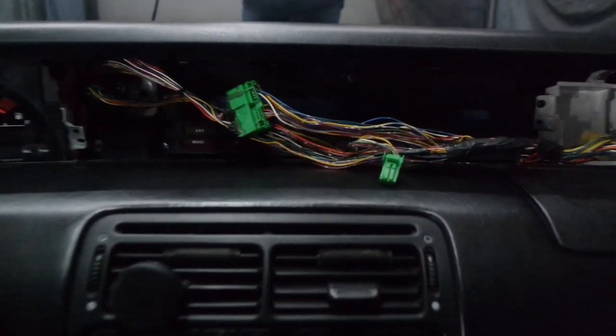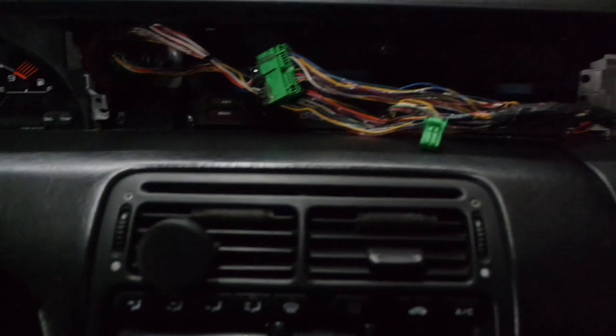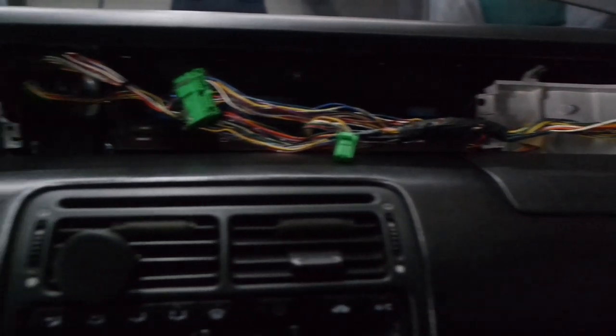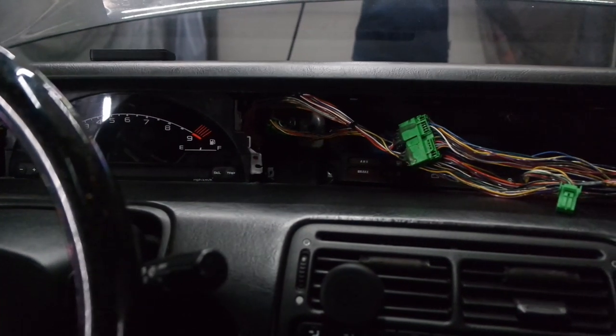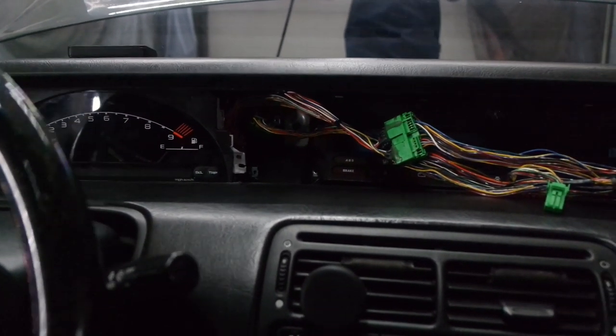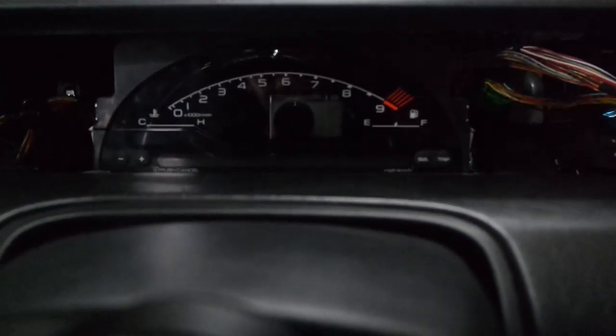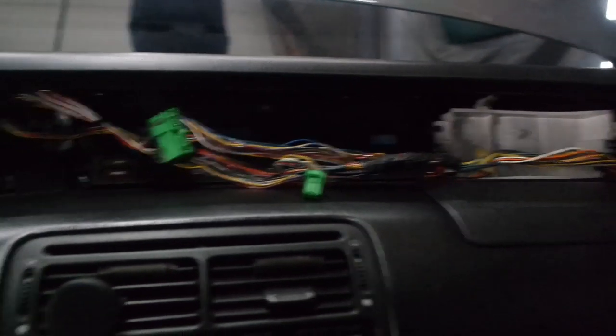I got the cluster in — it's plugged up. Now I'm pretty much putting everything back together and tucking it up so we can turn this joint on and see what it looks like. A few of you who've been following me on Instagram have probably already seen little teasers of it, but let me get this back together and then we'll see.